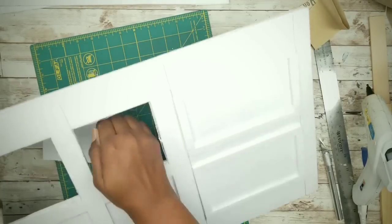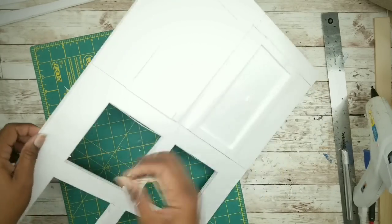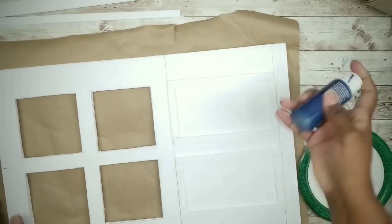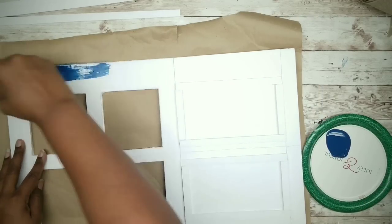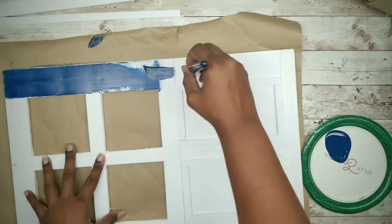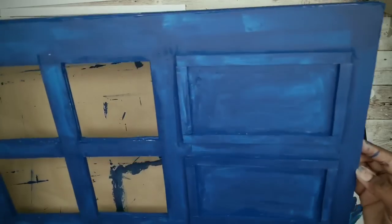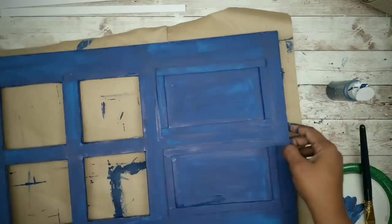Now that everything looks good, we can move on to painting. I'll be using cobalt blue acrylic paint, applying in long even strokes and making sure to cover those edges all around the frames, get inside of the squares, and also get the outside of the frame as well. Here is our first coat — when this dries, apply a second coat and let the entire frame dry completely. And here is our door all ready to go.